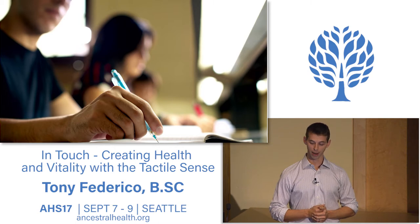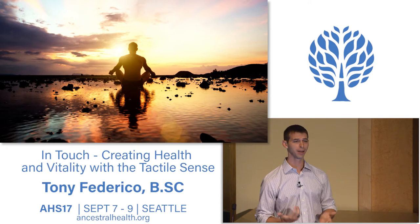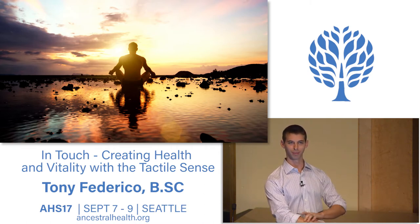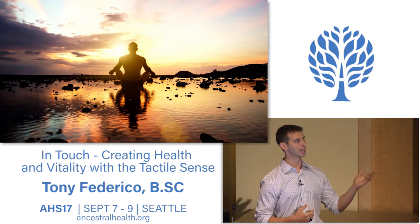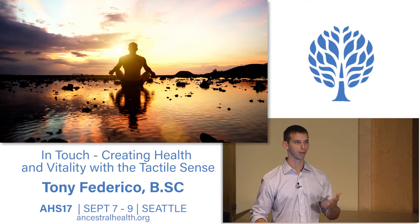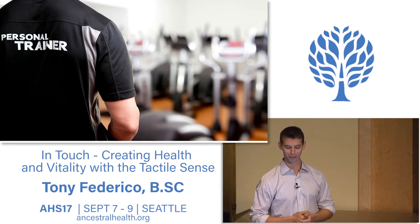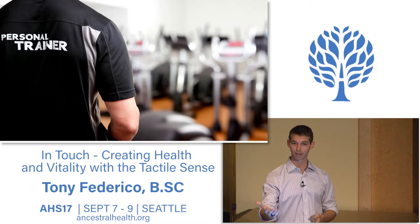I signed up for classes at UF and enrolled in their fitness and wellness program. For the first time in my life I started getting all A's and made the Dean's List. I initiated a mindfulness practice—shout out to my mom, who had been on my case to do yoga for years. After that moment of breaking down and reintegrating, I realized I needed to connect with myself, which is what yoga allows for. I also got interested in Eastern practices like Tai Chi and Qigong—mindful movements, mindful breath, mindful thoughts. When I graduated, I started working as a personal trainer, which forced me to learn how to interact and make connections with strangers.